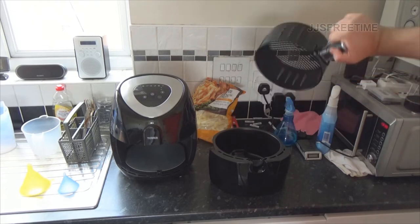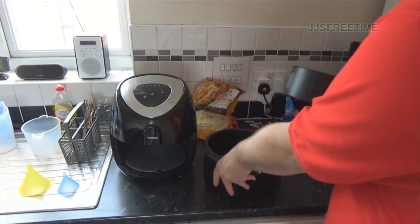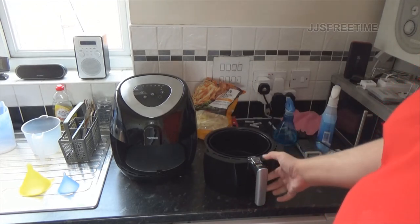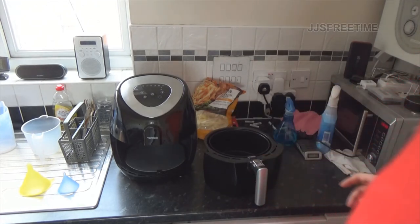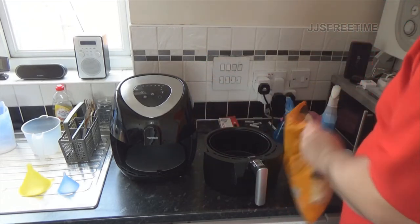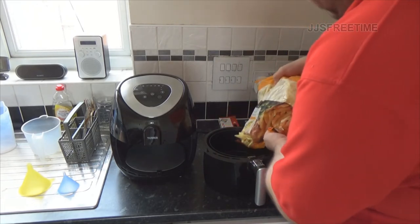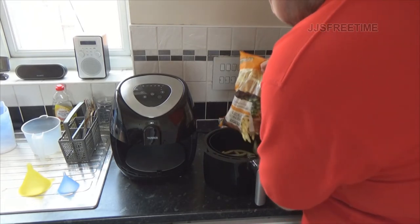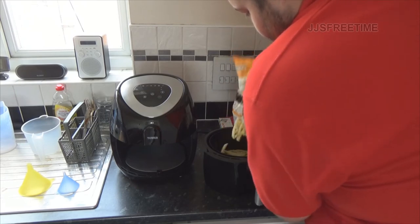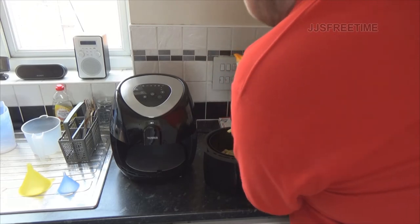The bottom is like a drip tray. I wouldn't recommend putting anything in there - just put it in your dishwasher. I'm going to do some chips today. I'm putting a lot in because it seems to burn them otherwise.